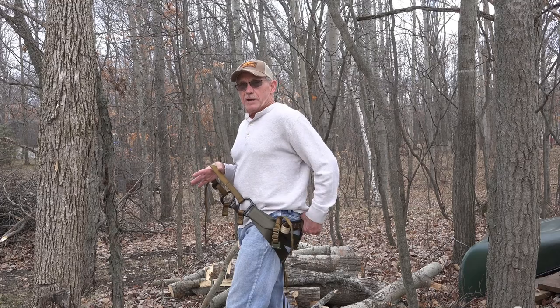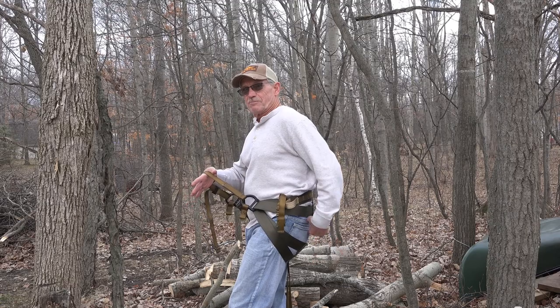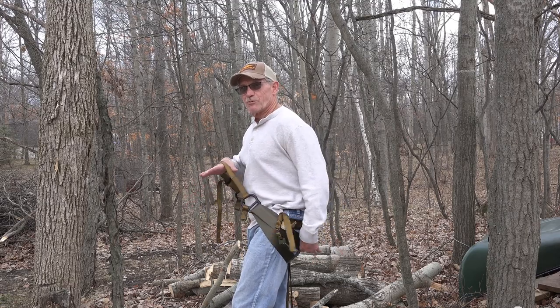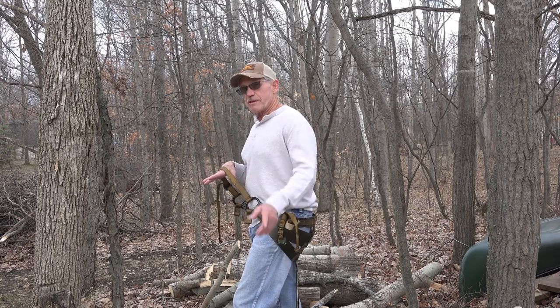Anyway, that's a two-panel saddle. Keep in mind, newbies can have this as deep as they want to feel comfortable. And the more you hunt, the shallower you're going to make that seat. To me, the shallower the seat, the more comfortable it is. Thank you for your time.